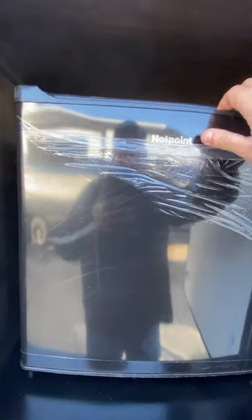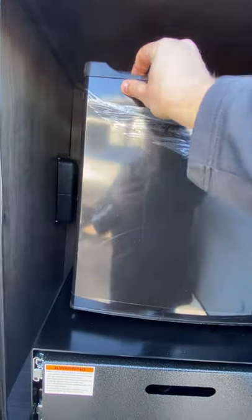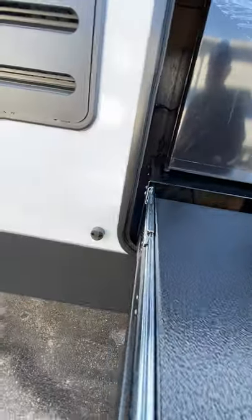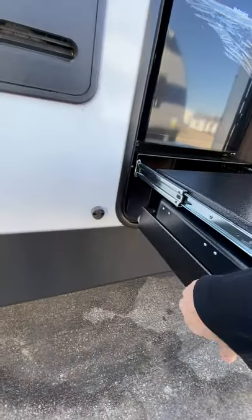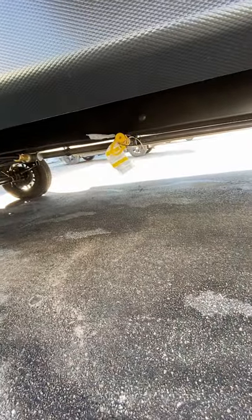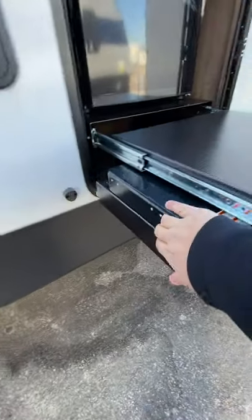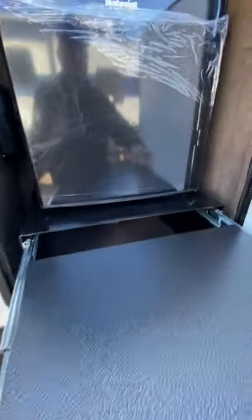This is going to be an electric-only fridge right here, so when you're plugged in to power that will work. And then the cooktop right here — as it slides out, you have the gas line that will reach down. You'll see right there where that yellow cover is in the tag — that's where you'll plug into the main gas line for the grill right here.